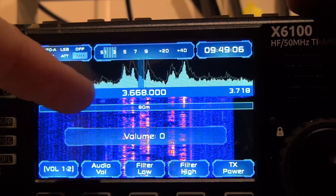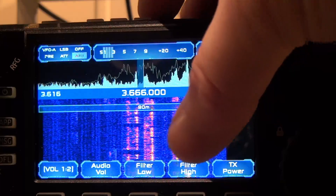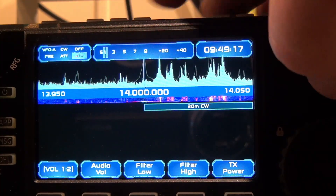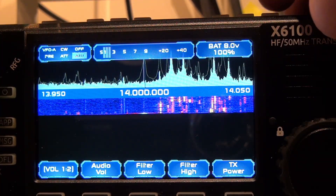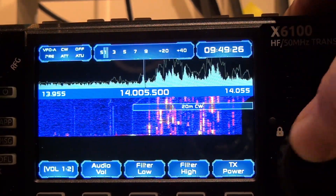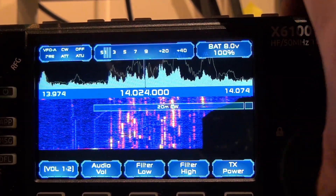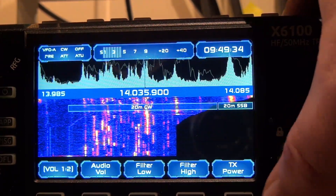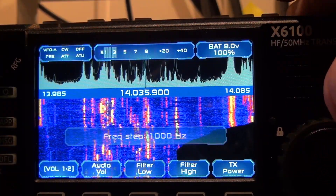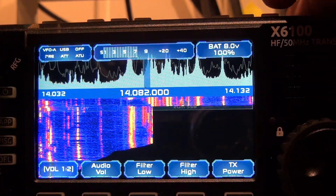It's really nice that you get to see what part of the band you're in when you scroll up and down the waterfall. Let's just change bands here and see — let's change it to 20. Just going to turn the ATU off, and the autotuner works, so that's good. You can see here we're in the CW part of the band. You can adjust the frequency steps up here on the fast button. Let's do it a little bit slow and get up to the SSB portion here.